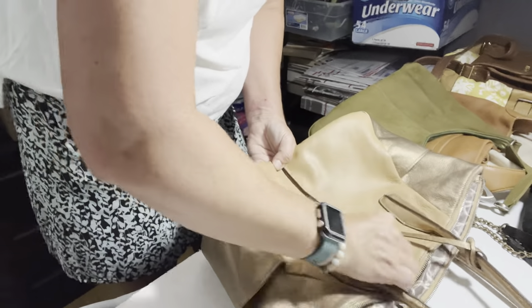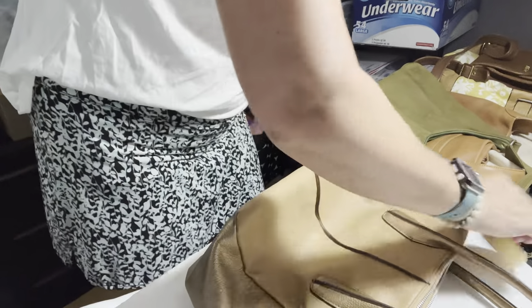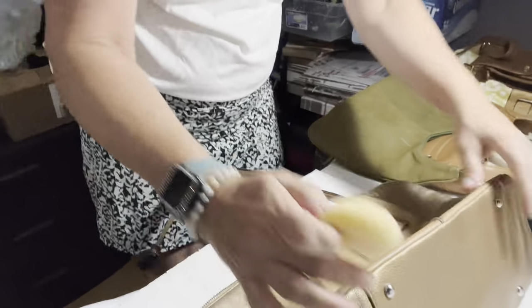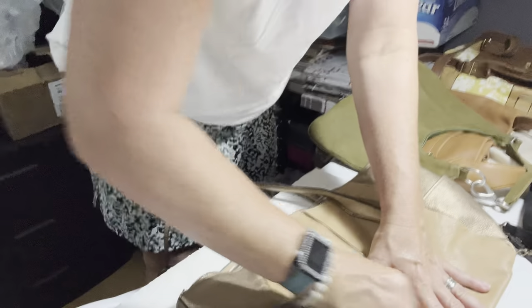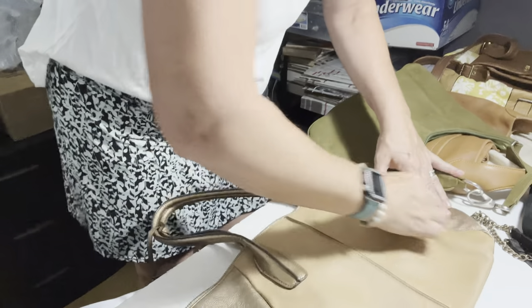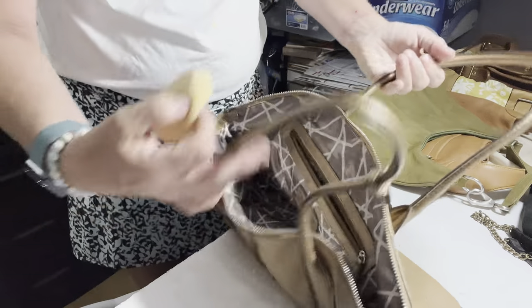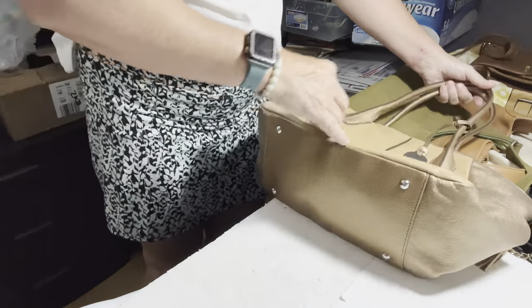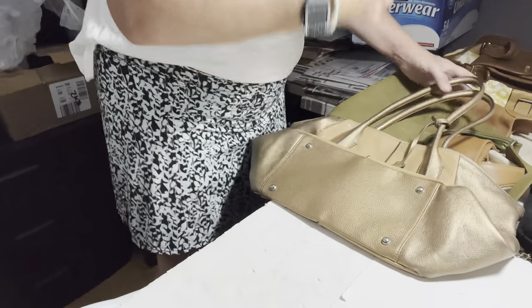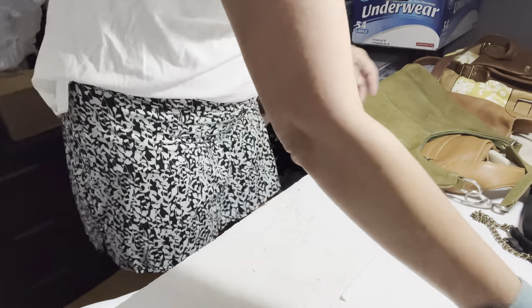I'm just going to go ahead and use this sponge — this one really just needs to be wiped down. It's in pretty nice condition, but it did have a couple of marks. This one looks pretty nice, very nice condition, and it is leather. Any bag that's leather that I sell, I do clean them because I find that they sell faster and I get pretty much top dollar.